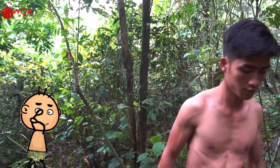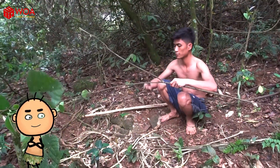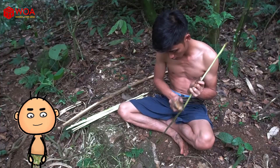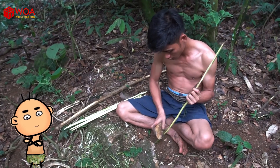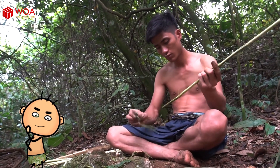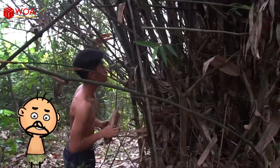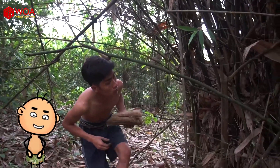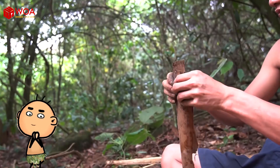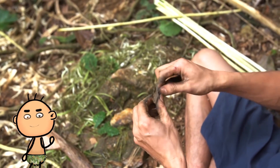Arrows are made from hard, straight wood, 65 to 75 cm long, with the head sharpened to a point.